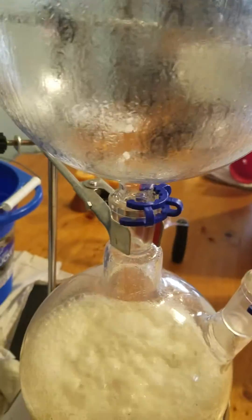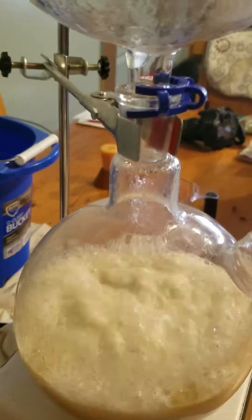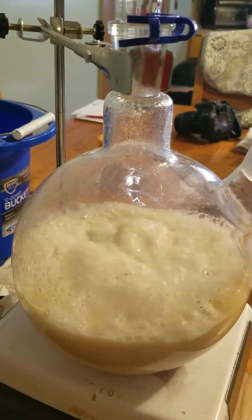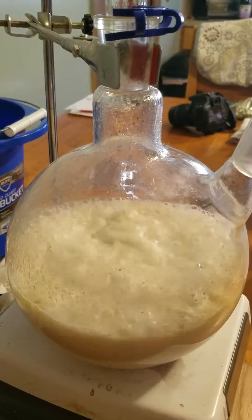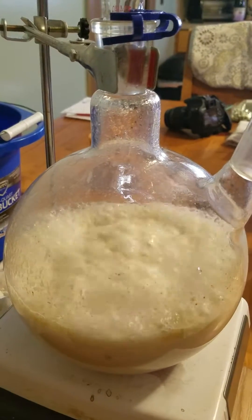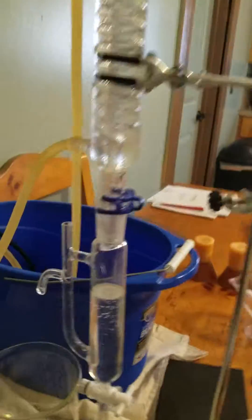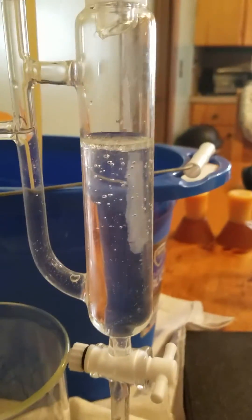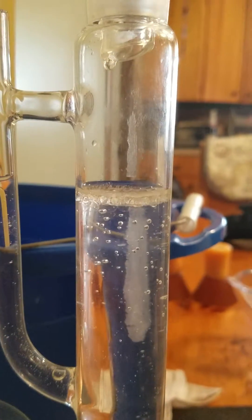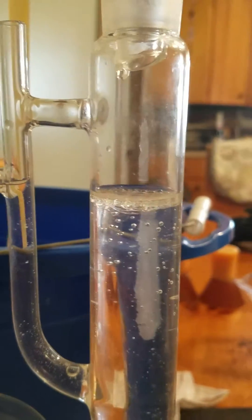We'll keep you updated on this and show you how much we get. This distillation we used 140 grams of frankincense. And it's an Ethiopian frankincense, which is really fragrant all by itself. So hopefully we get some good oil. And just another peek at that so you can see the change, even just in that couple of seconds there. Alrighty, stay tuned.